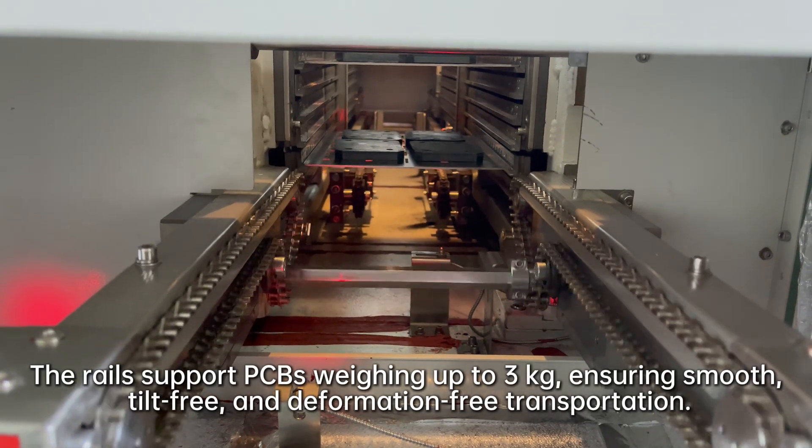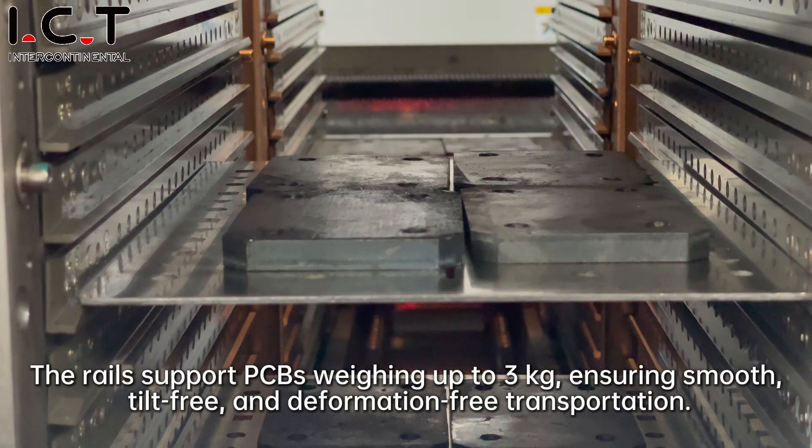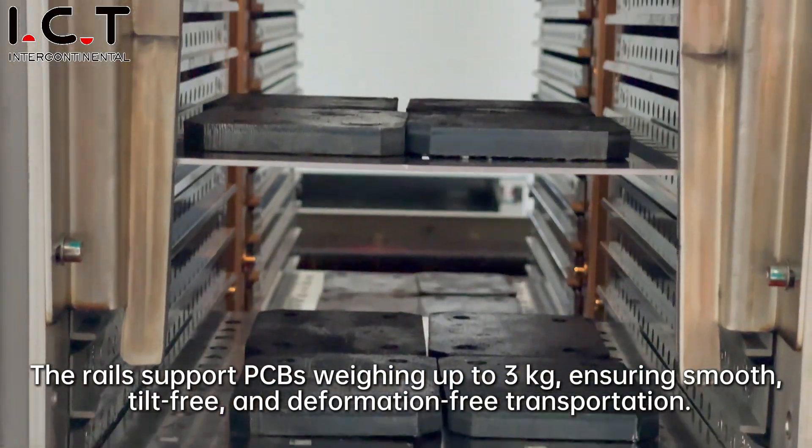The rail supports PCBs weighing up to three kilograms, ensuring smooth, tube-free and deformation-free transportation.